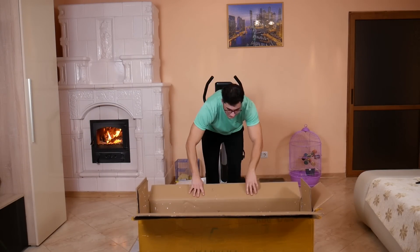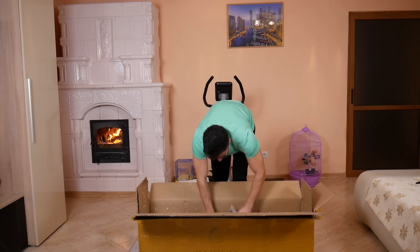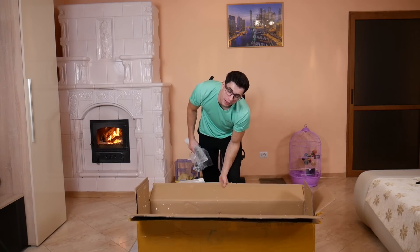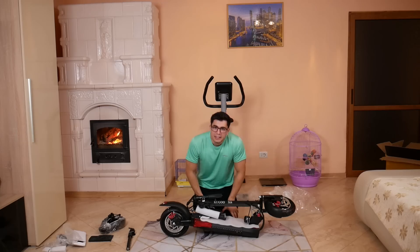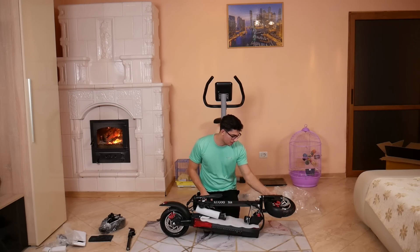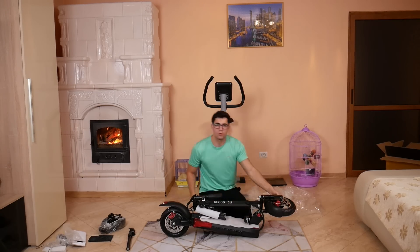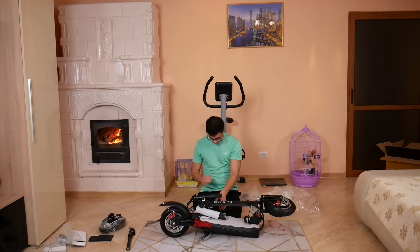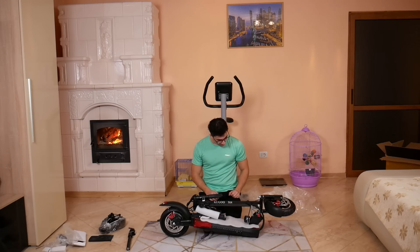Asta e ceva mai grea decât cealaltă. Kugoo M2 Pro are 13 kg, iar asta are undeva la vreo 23 kg. Dar sunt și mai grele, vă dați seama — automat, fiind una mai mare, are și șa, volumul crește. Cât de bine arată asta, e impresionant, arată super bine — are roți de 10 inchi. Wow! Nu știu dacă sunt turnate sau umflate — ba nu, sunt cu valvă, sunt roți normale. Și avem și cheie, wow, avem cheie, nu pot să cred, foarte tare!